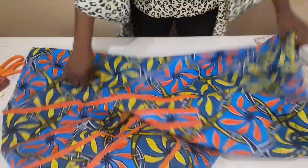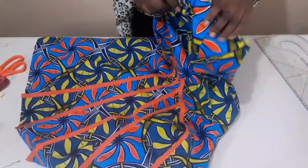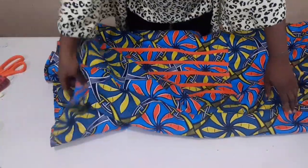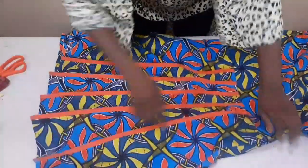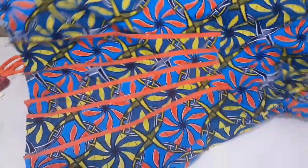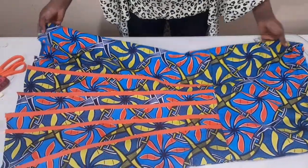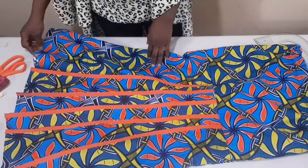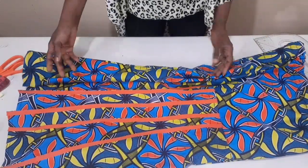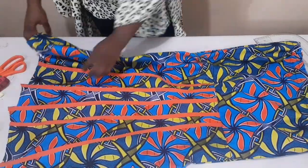I'll now go ahead and fix my zipper to it. I want to turn it to the right side for you to see how beautiful it is. Here it is, guys — it's very nice and beautiful. This is where I'm stopping for today. If you find my tutorial helpful, please give me a thumbs up and subscribe to my channel. If you have any questions or any style you want us to talk about, you can join me on my Facebook group. I'm on Twitter and Instagram at Akoredi Adinike. Till I see you in my next video, stay safe, stay blessed, bye bye.